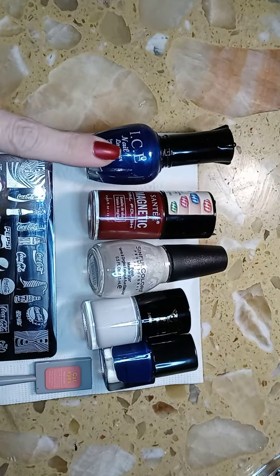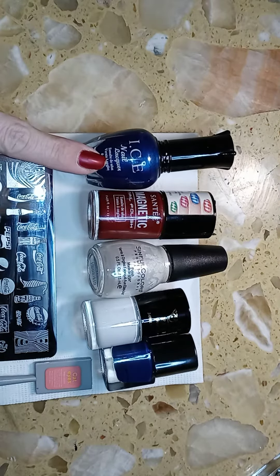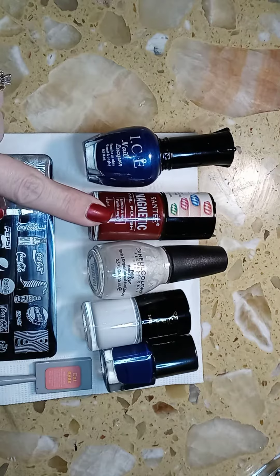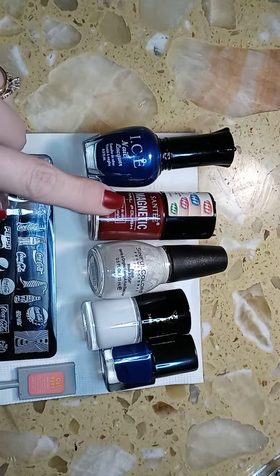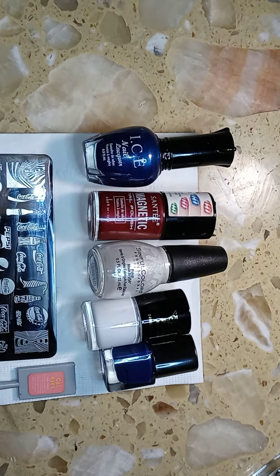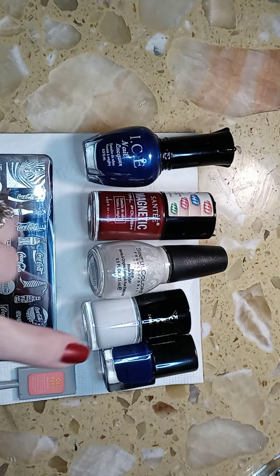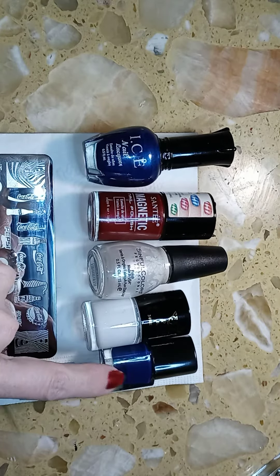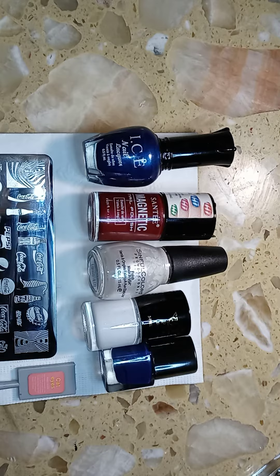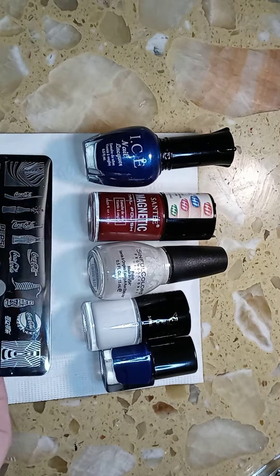The three base colors I used are these three. This one is Ice and it's called Cobalt — this is a cat's eye magnetic polish. This one is called Red, and then this is Sinful Colors called Tokyo Pearl. I also used a white stamping polish.